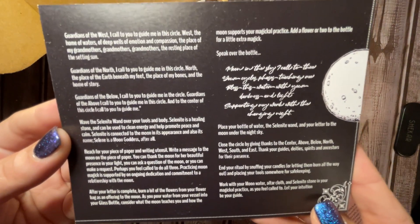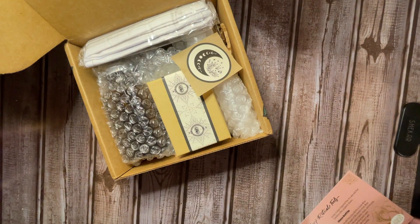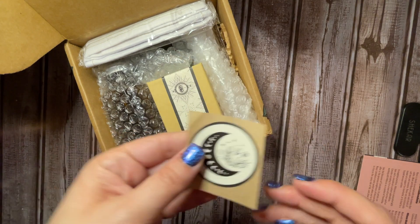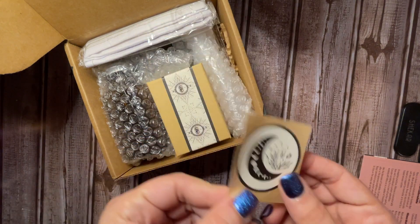It's kind of hard to read because they used really small font on it, but that's alright. And then I got a little Tamed Wild sticker here.